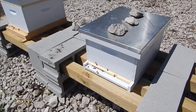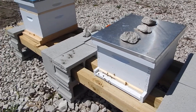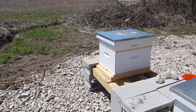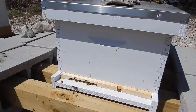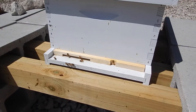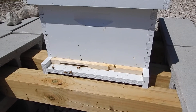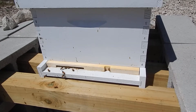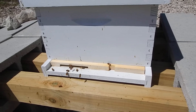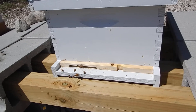I flipped the hive entrance reducer on hive one and I'm about to do it on hive two, but I just wanted to show you what it looks like. You can now see on the right side that piece of unpainted wood — there's a small little notch about an inch wide that one bee is crawling around. That's the smallest hive entrance reducer, and that's what it was on before.